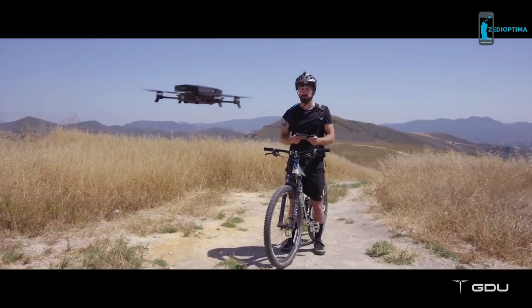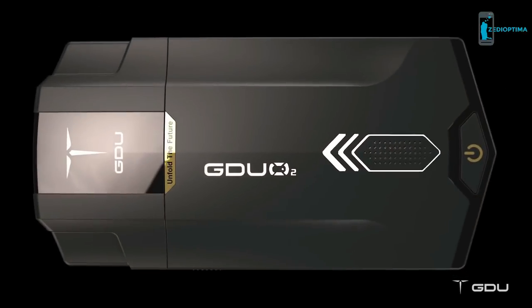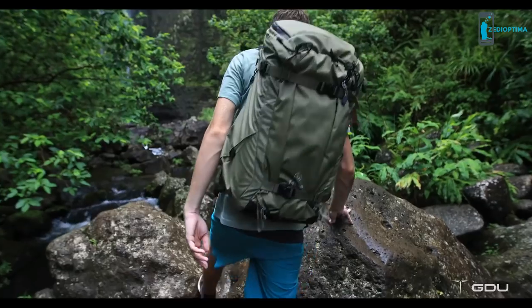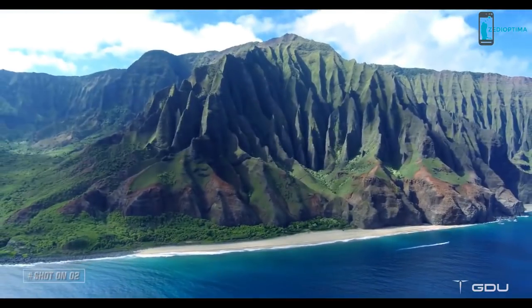Capturing incredible aerial footage is now even easier than you think. Thanks to GDU, there's now a drone made for everyone that is easier to fly, more portable and more advanced. We've packed a lot of technology into a small design so you can capture big moments.